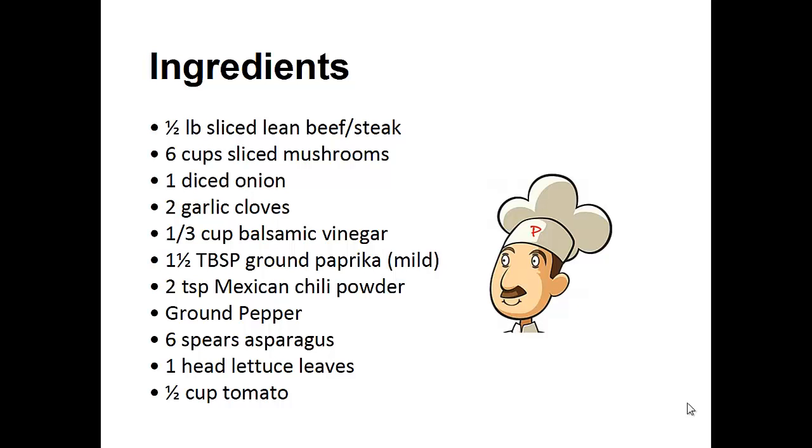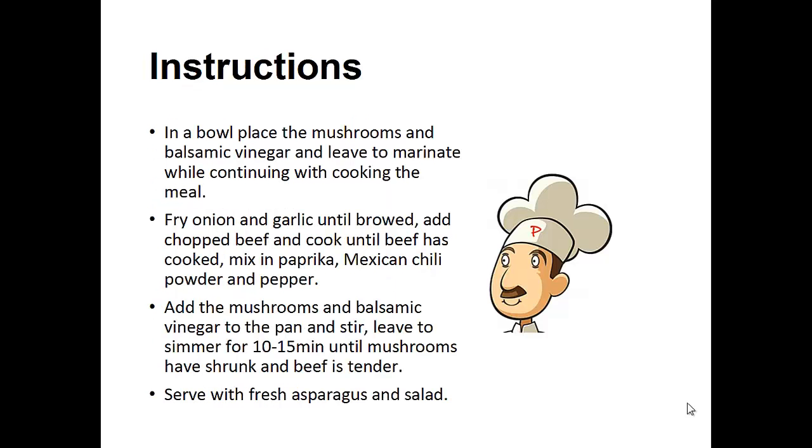The ingredients: you're going to need half a pound of sliced lean beef or steak, six cups of sliced mushrooms, one diced onion, two garlic cloves, one third cup of balsamic vinegar, one and a half tablespoons of ground paprika, two teaspoons of Mexican chili powder, ground pepper, six spears of asparagus, one head of lettuce leaves, and half a cup of tomatoes.